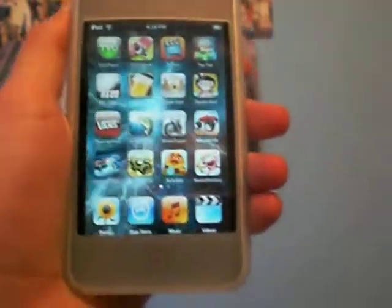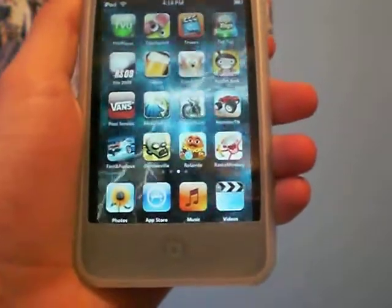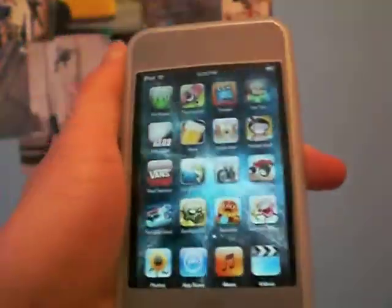Hey YouTube, how's it going? In this video, I got another app review for you guys, and it's going to be an app review of Pocket God.